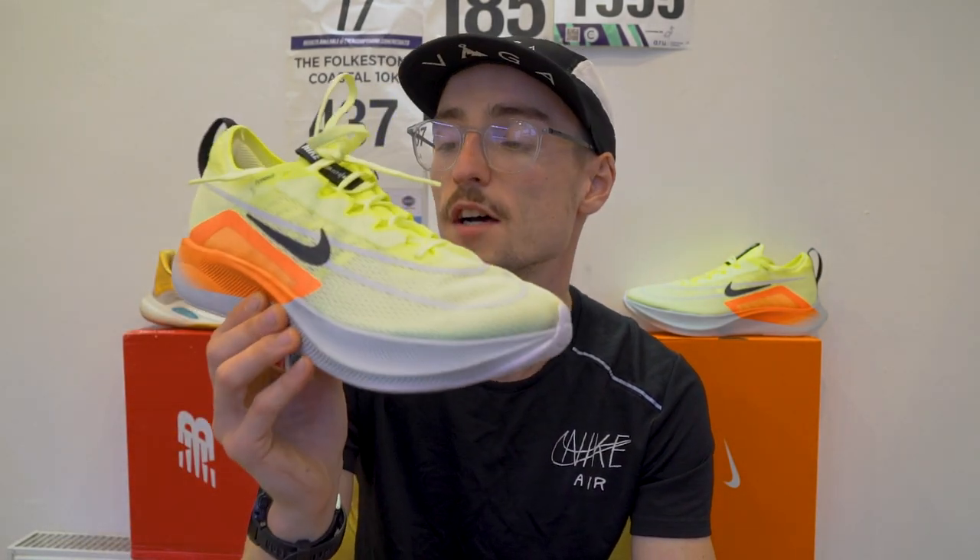I'm going to be putting these shoes head to head across a number of categories, such as performance, durability, weight, and price point. And finally concluding which shoe, if I could only buy one, I would purchase again and the overall winner in this shoe battle. So first of all, let's start with some specifications with the Nike up first.